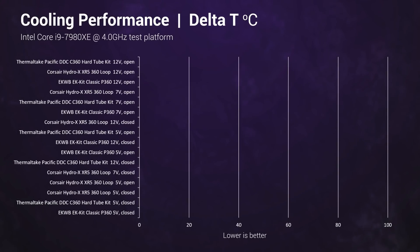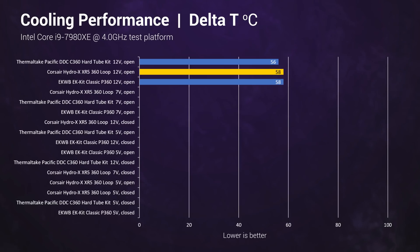As always, the test will run with the front of the case panel both open and closed to imitate cases with good and bad airflow, and then tested between 12, 7 and 5 volts to indicate varying fan speeds. At 12 volts open, Thermaltake ekes out a small 2 degree advantage, but this very much is still within the range of margin of error.